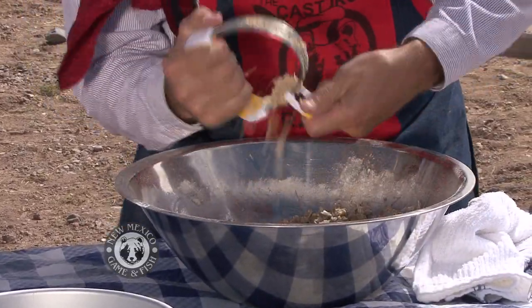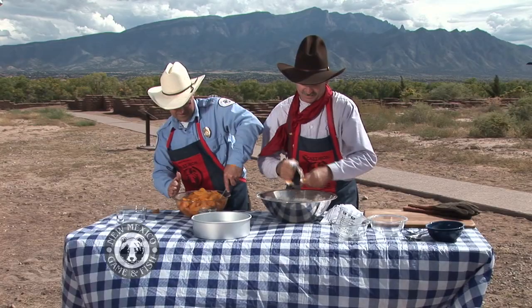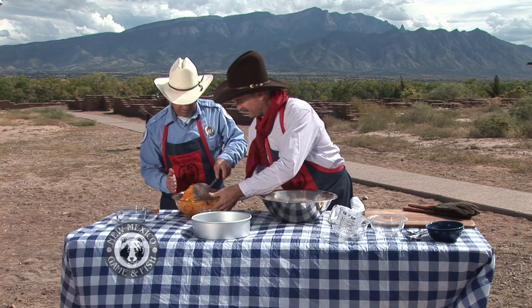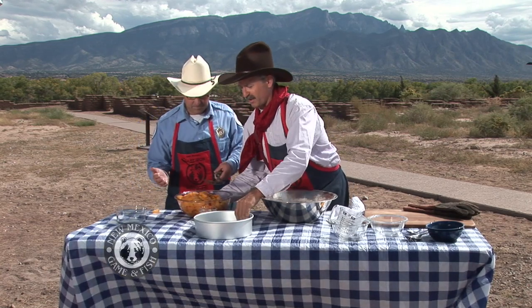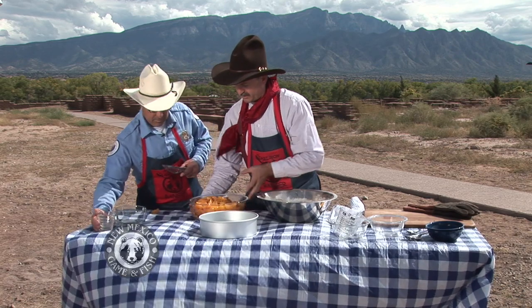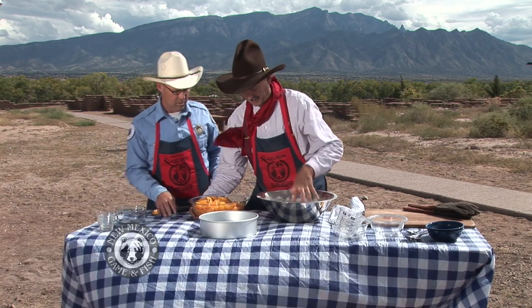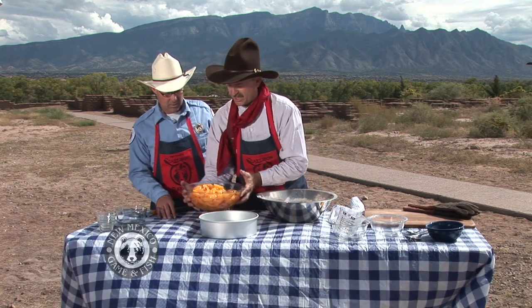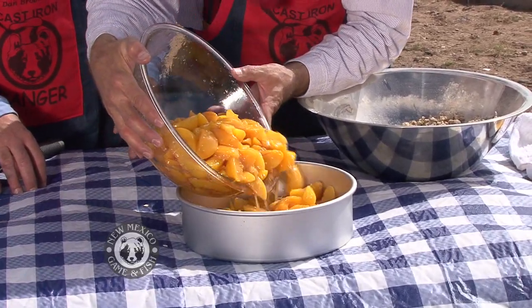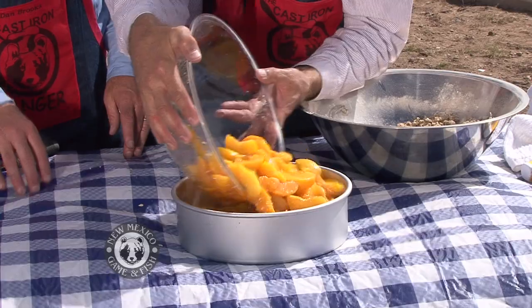All right. I'm going to use a cake pan to set inside the Dutch oven. What that does is it keeps all this juice — and from the brown sugar that caramelizes — from sticking to our Dutch oven really bad and making a royal mess in the oven. It'll make it a lot easier to clean up.